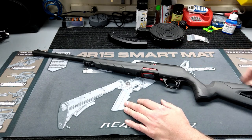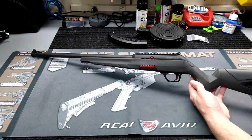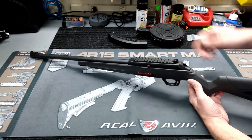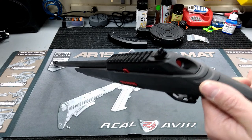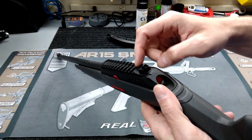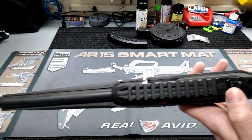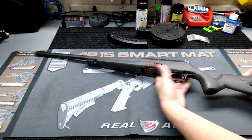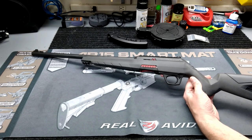So many guns now have so much polymer that it doesn't make a difference to me, especially on a .22 LR. Anyway, it's got some pretty unique features. For one, it's an 18-inch barrel. It does have a Picatinny rail built into the top of the receiver. Sights-wise, you've got a little ghost ring peep sight on the back and a blade on the front. The peep sight is fully adjustable for elevation and windage.